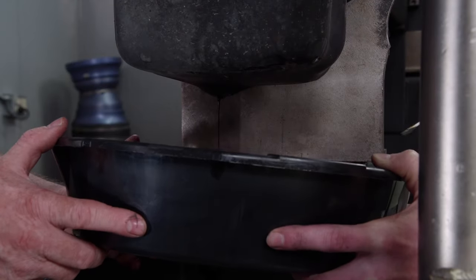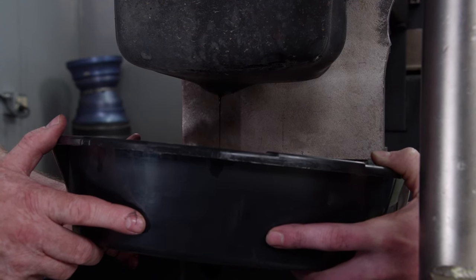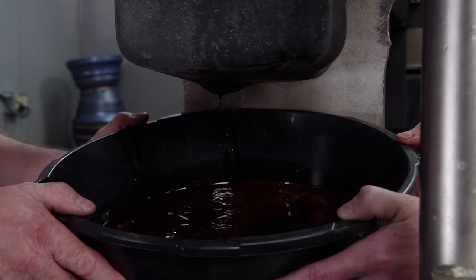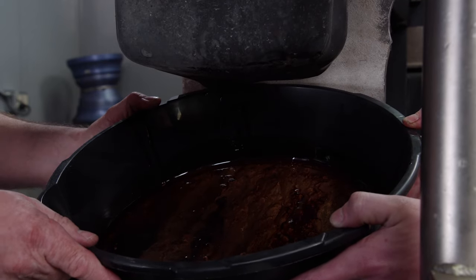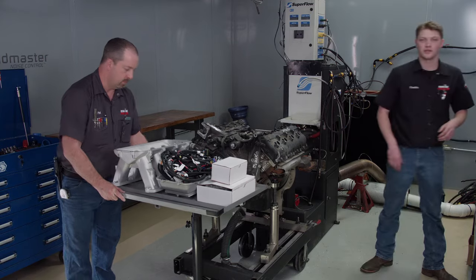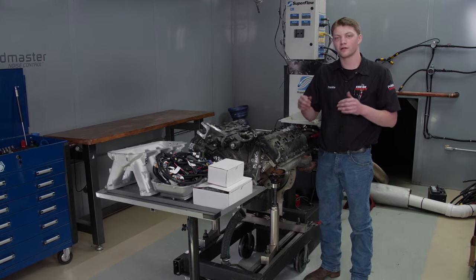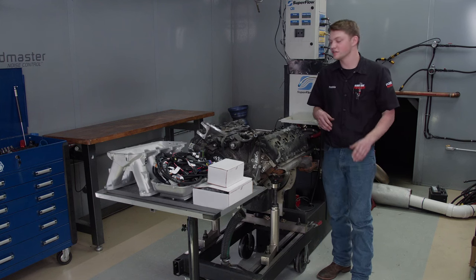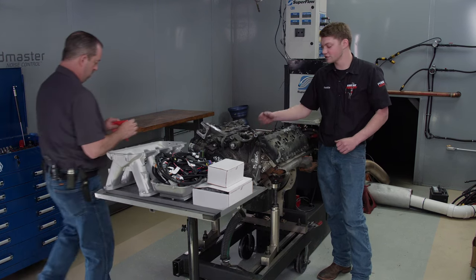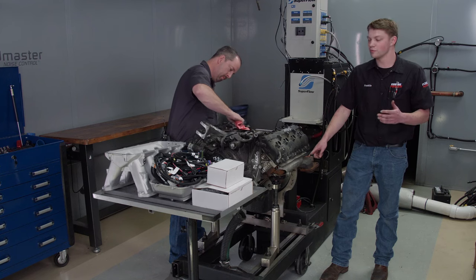Next, we'll drain what's left of the oil. It's not a surprise that it contained a decent amount of water from sitting outside. Since we've decided to get this engine running, we're going to have to go ahead and use some of our new parts now. An important thing to note is that we did remove the EGR cooler because it was hitting the backing plate on our dyno, so we had to install a block off plate on the exhaust. But other than that, we should be good to go.